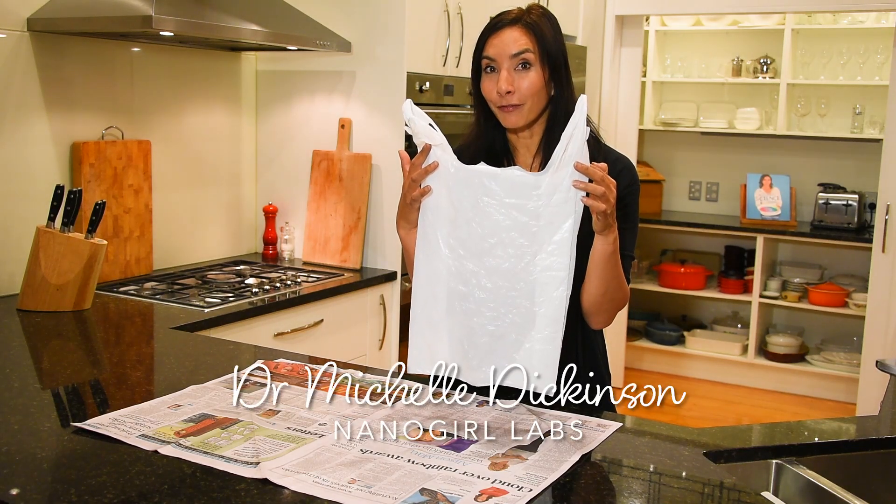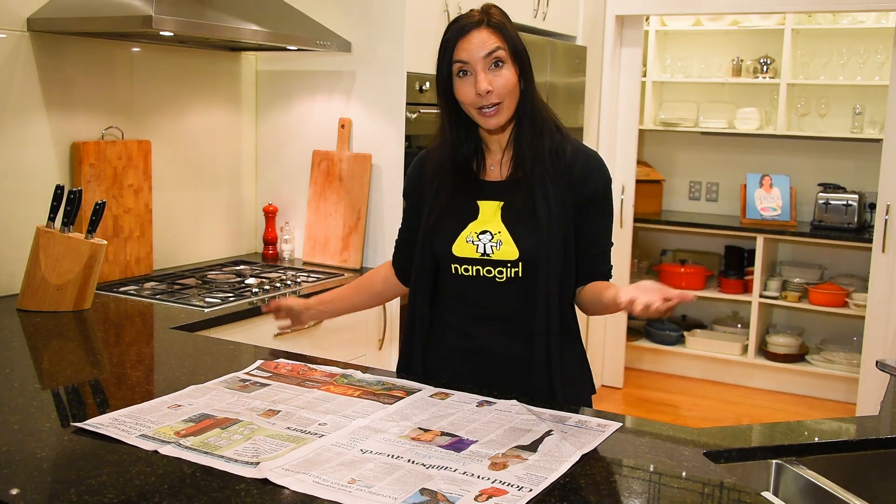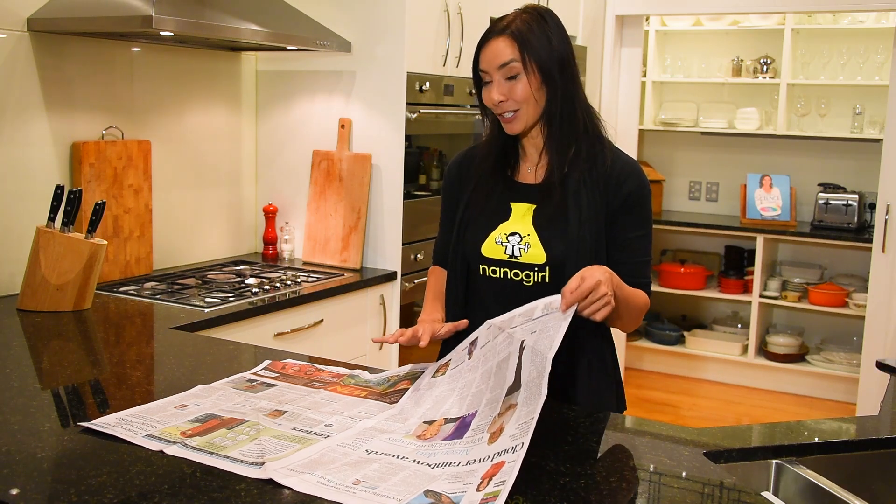Single-use plastic bags — we know they're bad for the environment, but lots of people ask what they're going to put inside their bin if they don't have a plastic bag. We have a simple hack for you that I think is quite fun, and all you need is a sheet of newspaper.